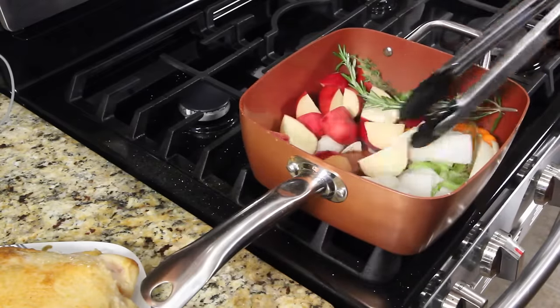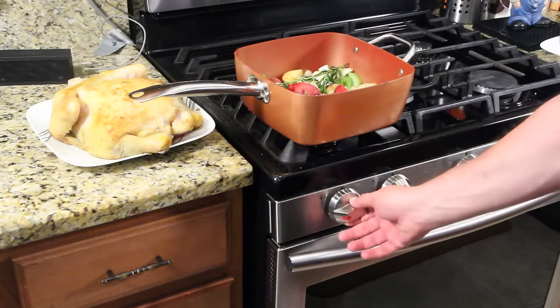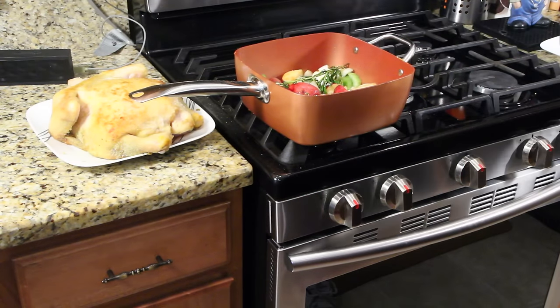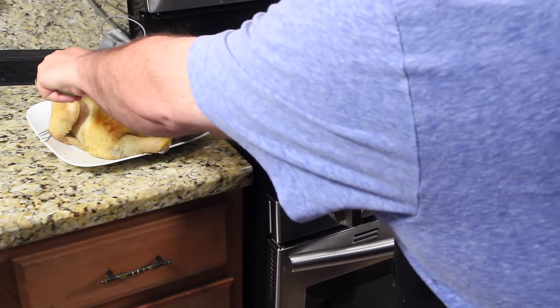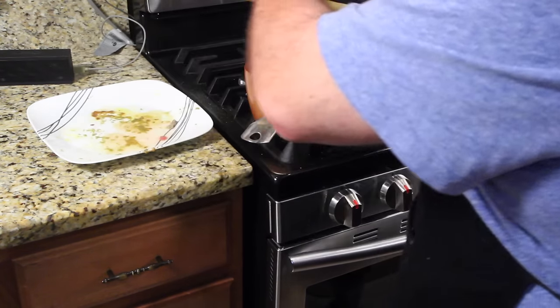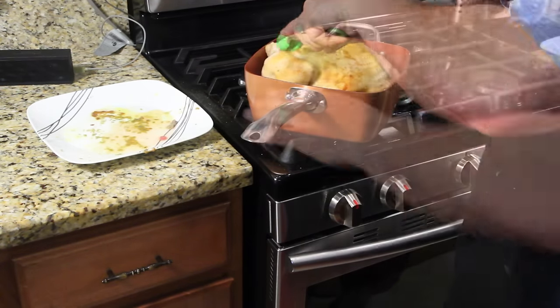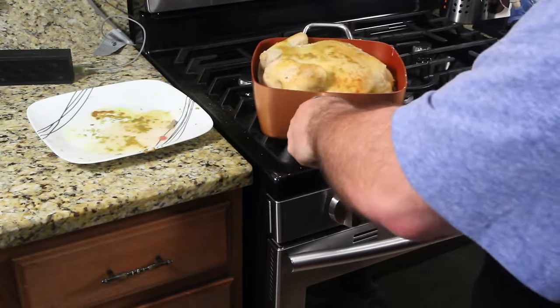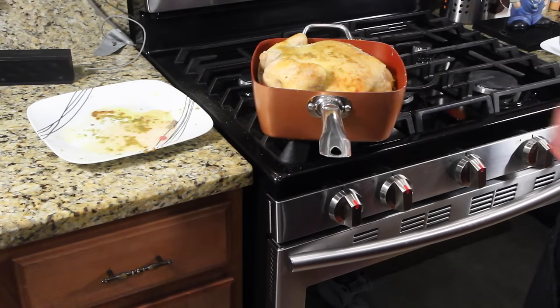Cook the vegetables for about four minutes, then go ahead and turn your flame off. Let's get the chicken back in this pan — I'm going to turn the pan just a little bit so I can get under the chicken. Now we're going to place this in the oven at 375 for one and a half to two hours.